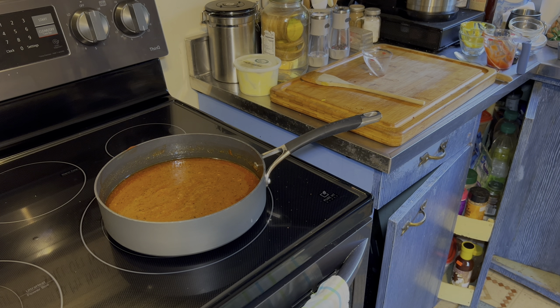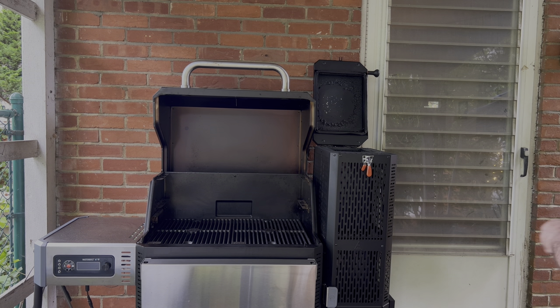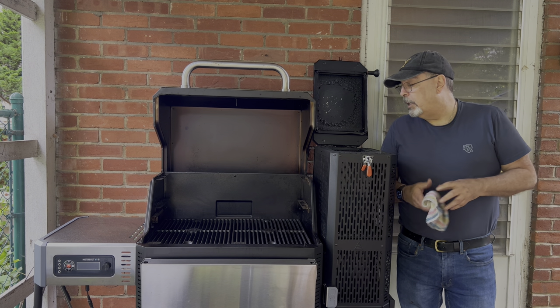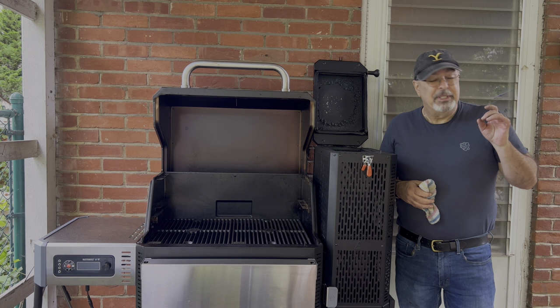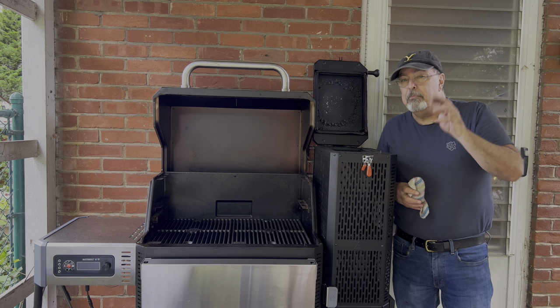I heated it up just to a boil and now I'm gonna turn it off and let it set.